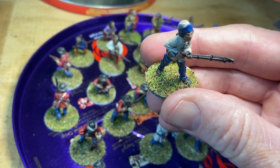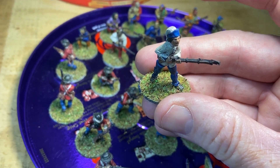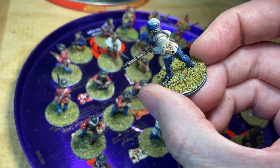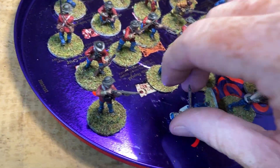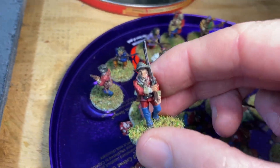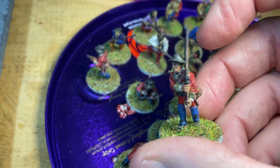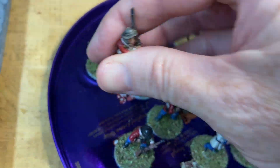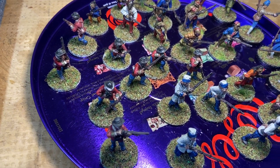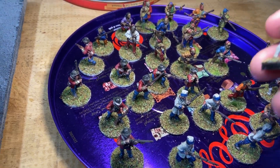For basing, I used to take a lot more time but now I put PVA glue on by brush, then put a mix of tea leaves and green flock on, and then use some static grass once I've shaken the tea leaves and flock off. These are Warlord Games British regulars in campaign dress. I play Sharp Practice, so I base two ways — line troops go on 20mm square, skirmish troops go on 25mm round. It's a little bit different but it's never affected gameplay.